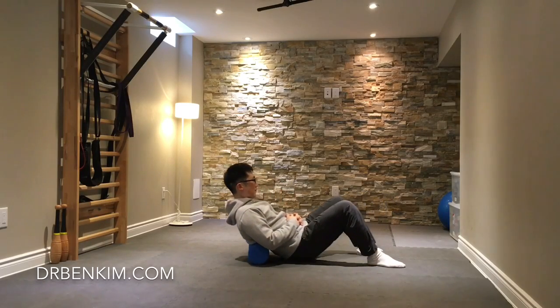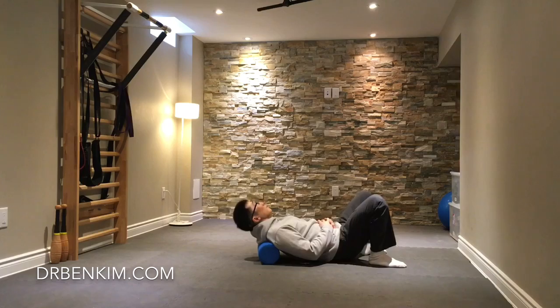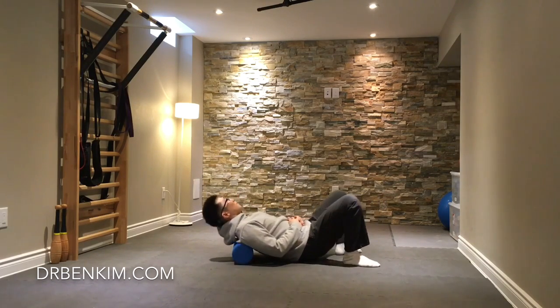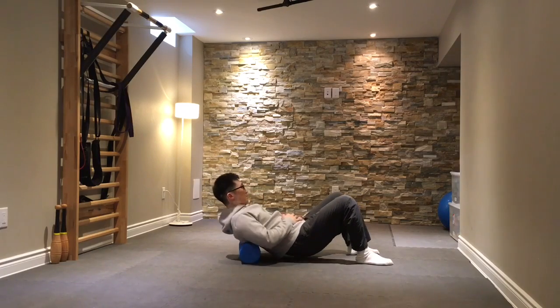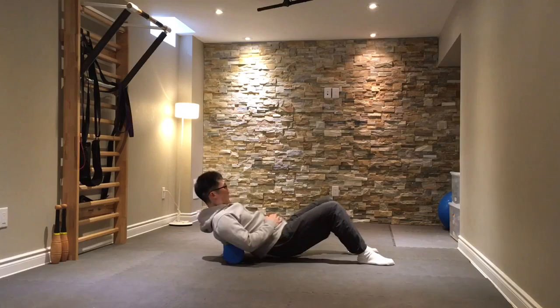This is a routine you can do if you have a penchant for throwing out your back or experiencing various back sprains and strains. I generally suggest starting with some foam rolling of the thoracic spine and even the upper lumbar spine, just to get some blood flow to this area.